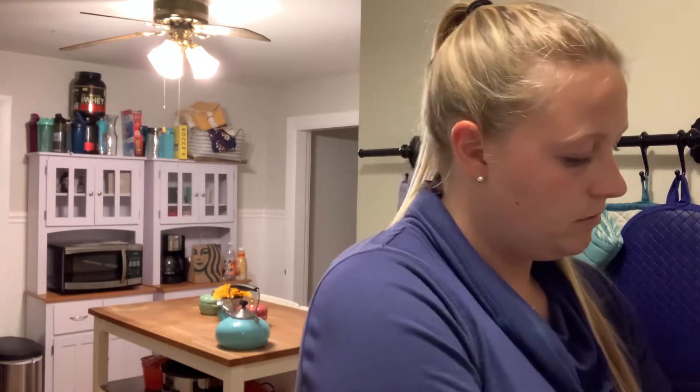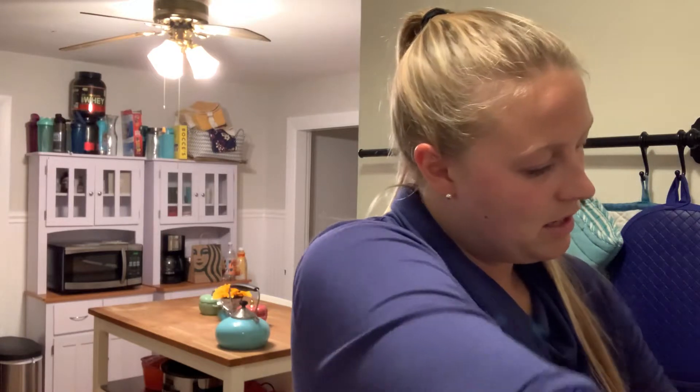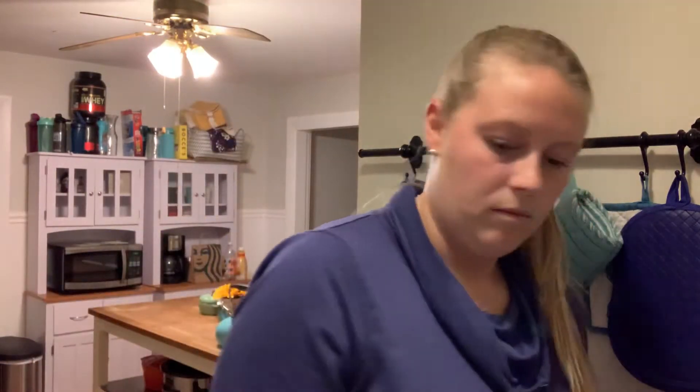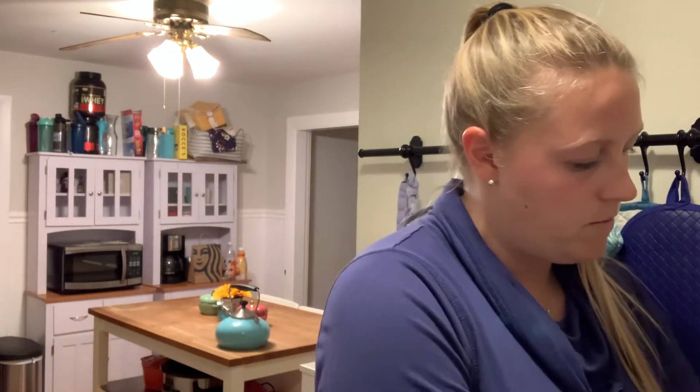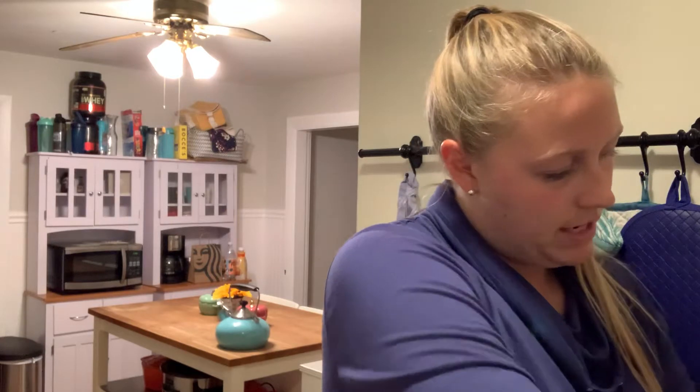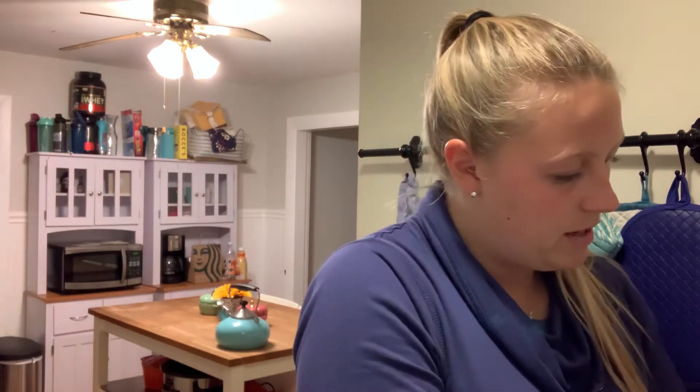Let me get that second can in the pan. I'm pretty sure they make a reduced sodium one as well if you'd like to use that. Some people also prefer to do one can of cream of chicken and one can of cream of mushroom — I like the cream of chicken better personally, but that is up to you.